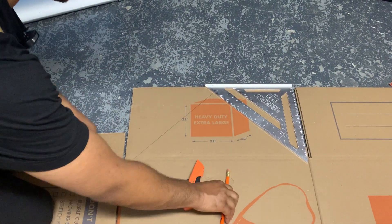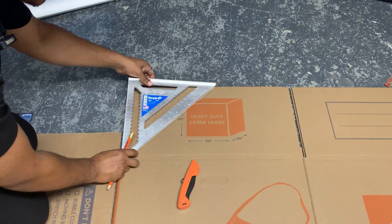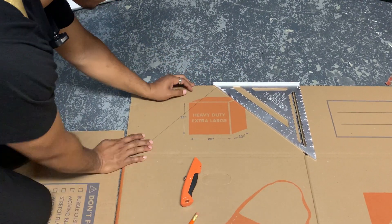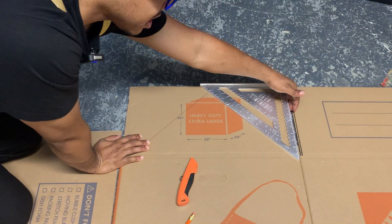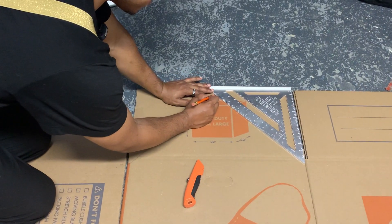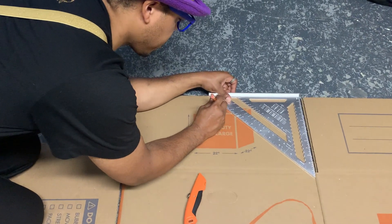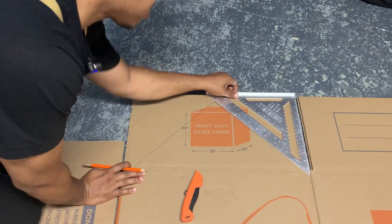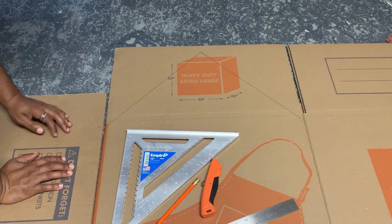Now we're going to make our second line. You're going to take your rafter square — it was on this side — and you're just going to flip it over to the other side. When you flip it over, here's the most important part: you want to bring your rafter square in so it's level with the side. You're going to start from here and take it all the way down. What you should have is a triangle. We've made our first two lines.